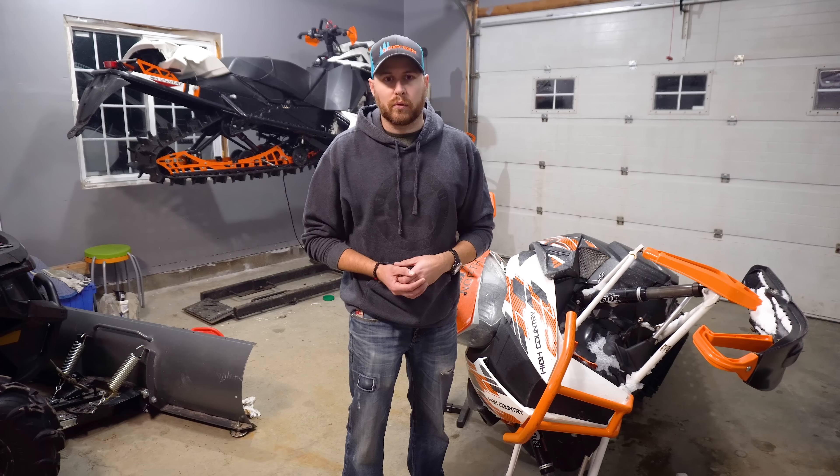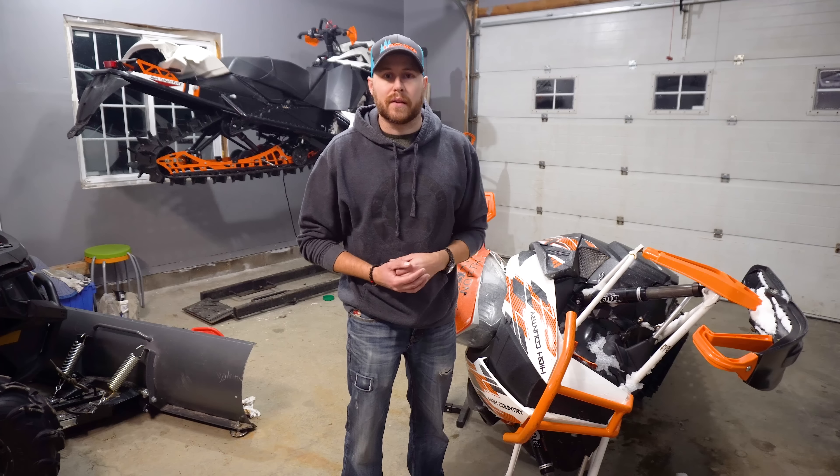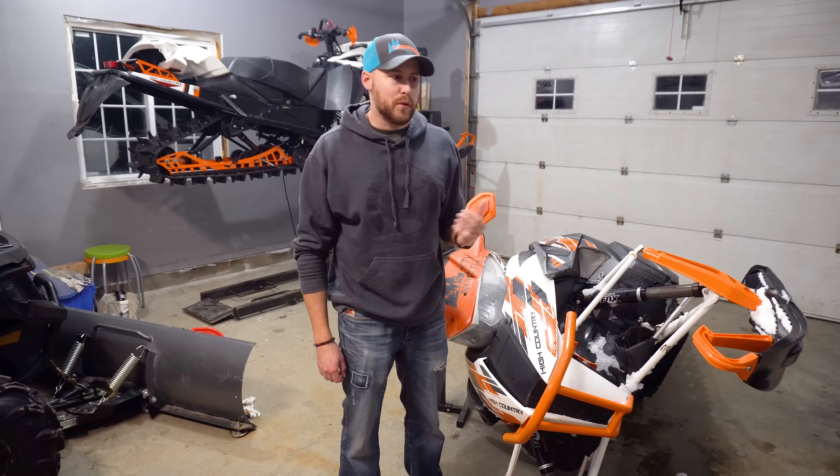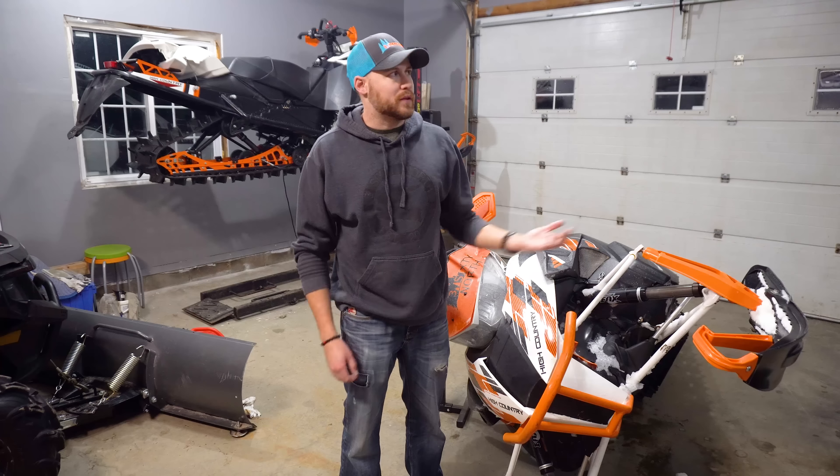What's up 360 North fans? Today we've got Z's 2015 XF High Country. It's on the handlebar stand and today we're going to be talking to you about your high facts or your sliders.